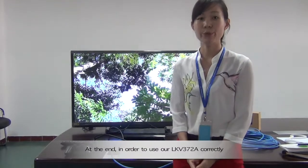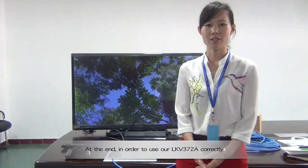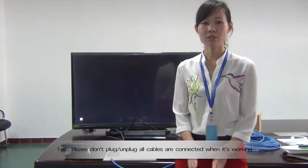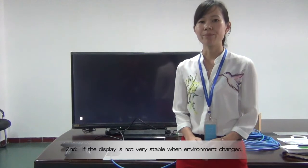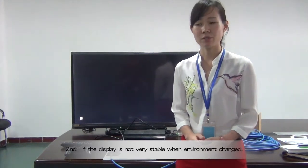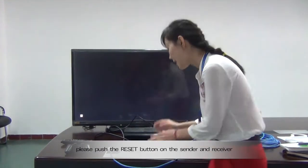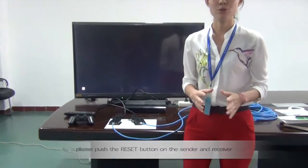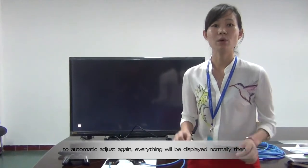At the end, in order to use our LKV372A correctly, we have the following tips for you. The first is: please don't plug and unplug cables while they are connected, or one may be damaged. The second is: if the display is not very stable when the environment changes, please push the reset button on the sender and receiver to do an automatic adjustment again, and everything will be displayed normally.